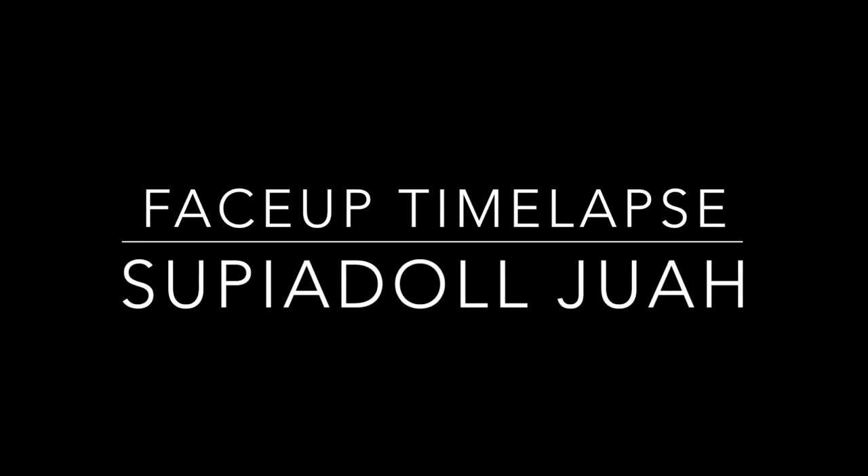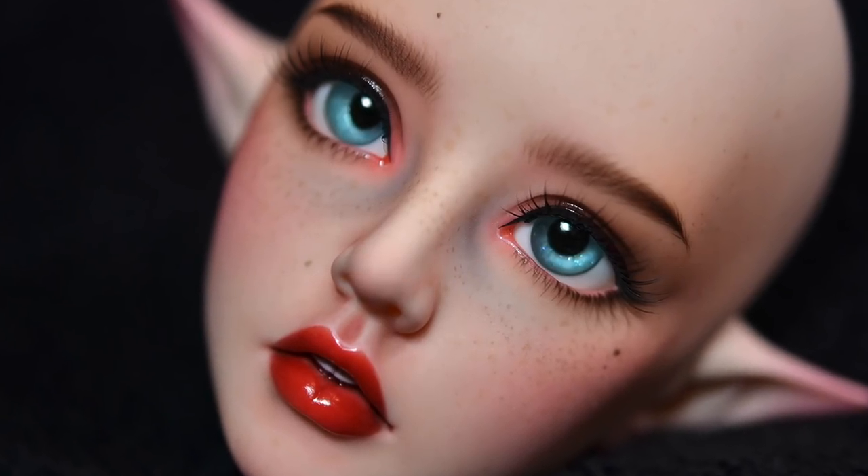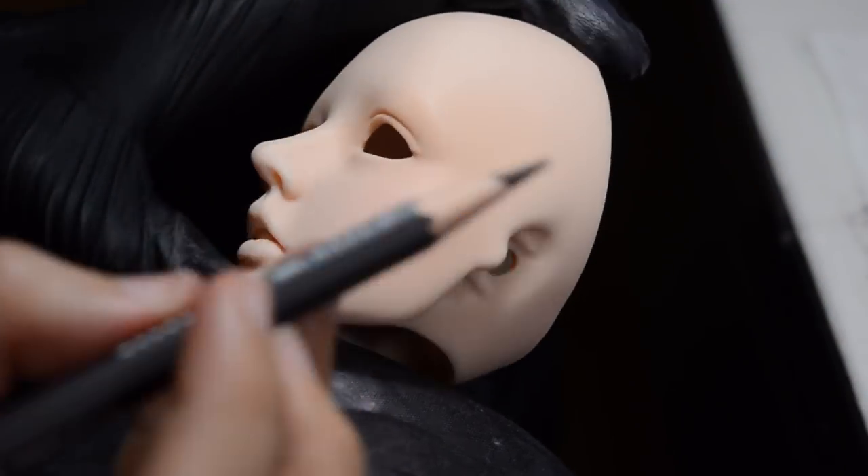Hello YouTube, I'm here with another time-lapse video. This one is for a 60cm Supia doll and she's here for a natural face-up with a red lip.